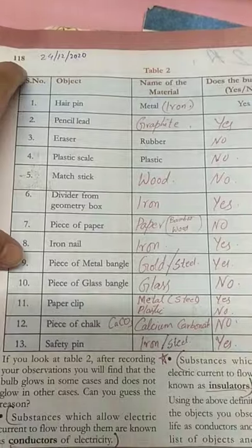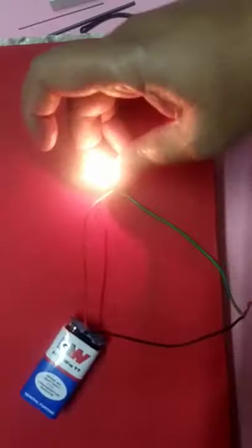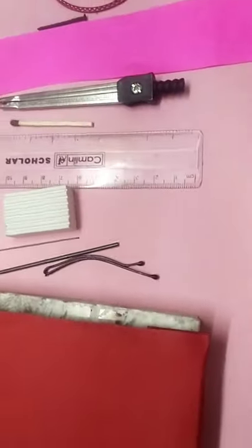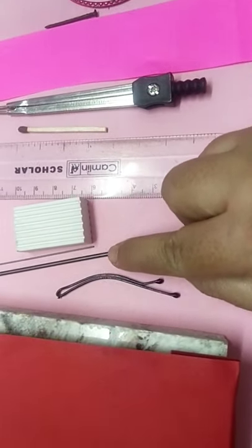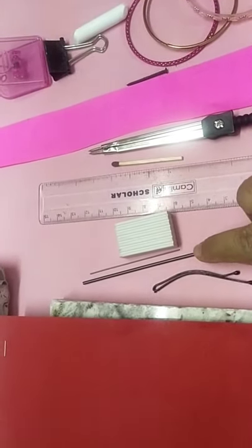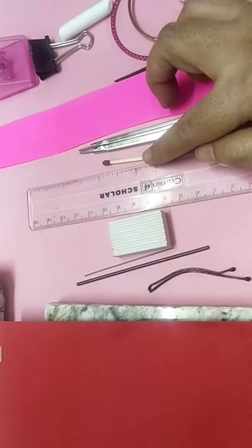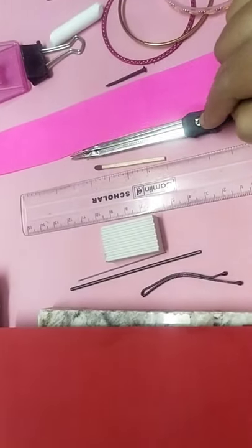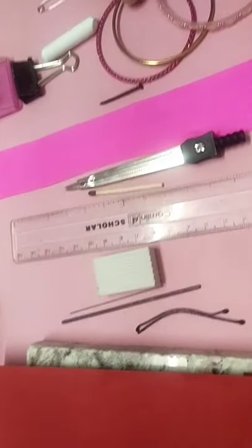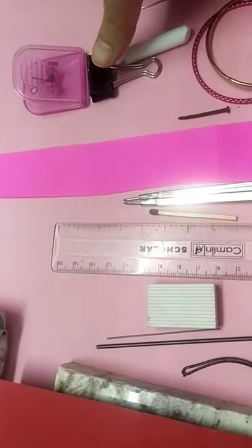Our simple electric circuit is perfectly ready and we are checking whether all 13 objects are present. First one is a hairpin. Second is pencil lead — if pencil lead is not available, even a pencil sharpened on both ends can be used. Then an eraser, a plastic scale, a matchstick, a divider from your geometry box, a piece of paper, an iron nail, and bangles — just a piece of bangle or an entire bangle, any metal bangle.